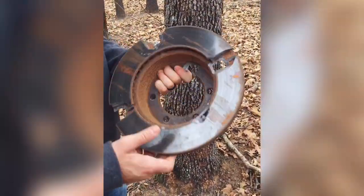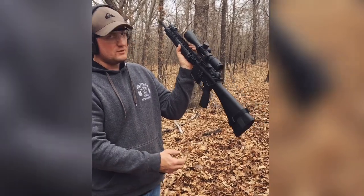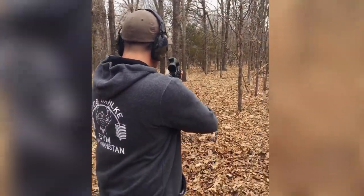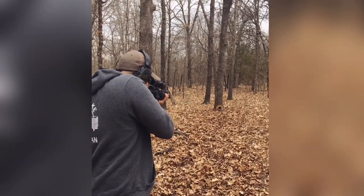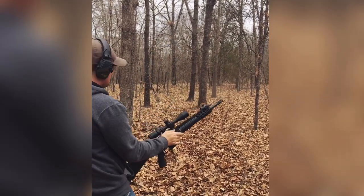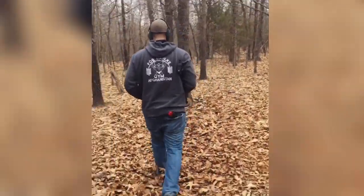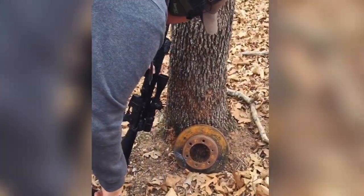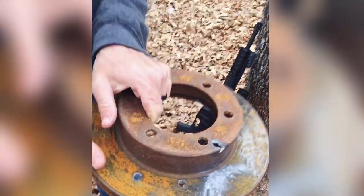We replaced the target and we're moving up to rifle calibers, using an Aero Precision AR-15 with 55 grain full metal jacket. Rifle calibers are just punching right through it. I expected these to be way more bulletproof.